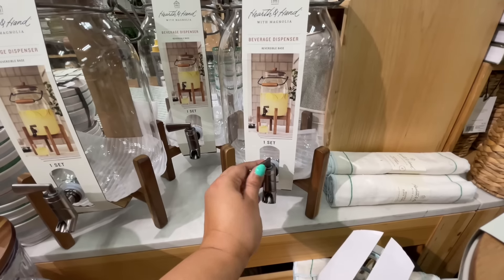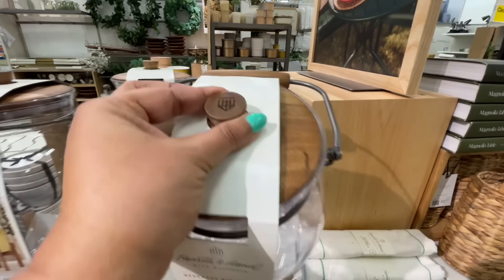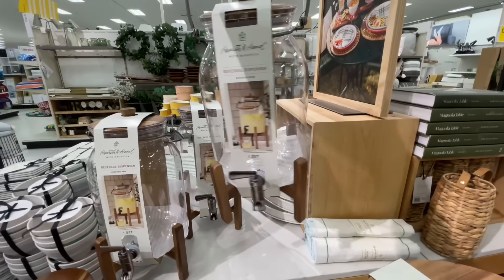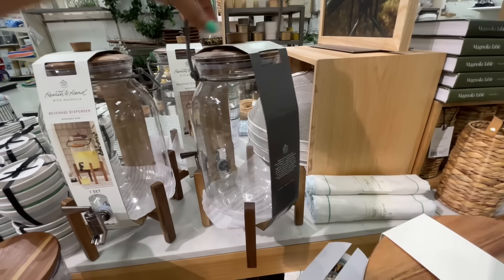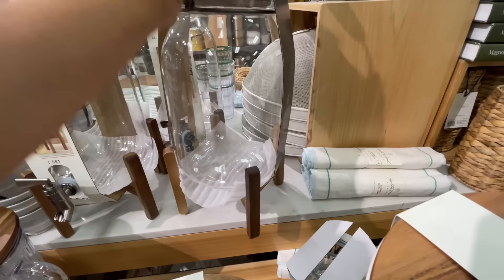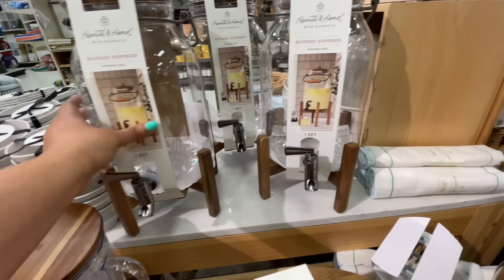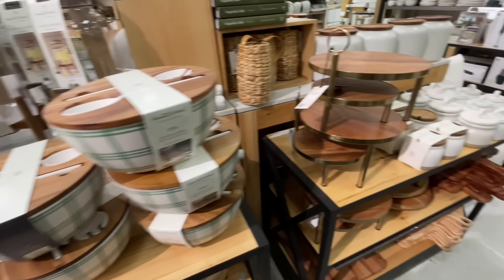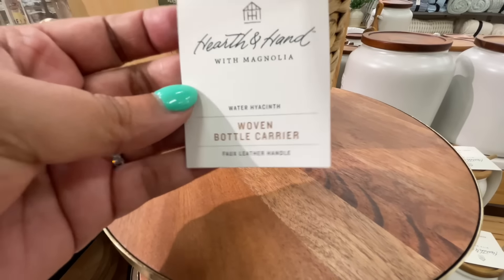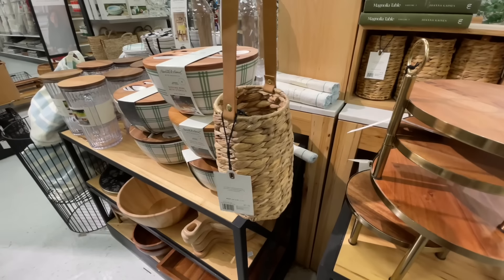It's a drink dispenser! We've been judging these all spring and summer, all the spring summer collections everywhere. Look at that little Hearth and Hand house at the top — they just do their stuff so well. I love this one — this is number one for me. At $30 — at first I was like I don't know, but it has the stand, it has a handle, and that little spigot worked really nicely.